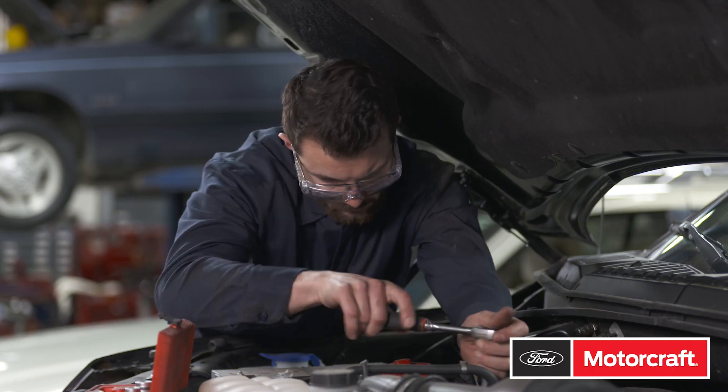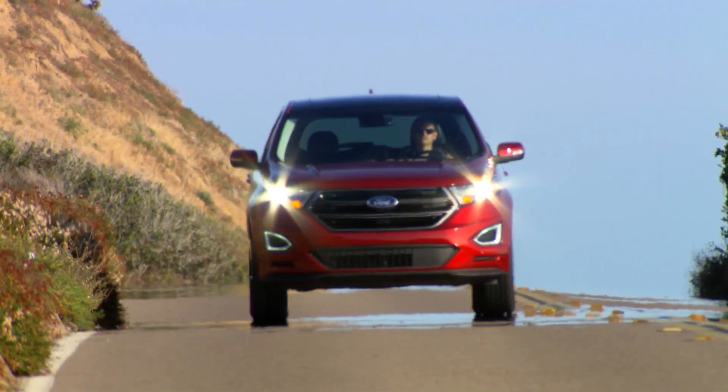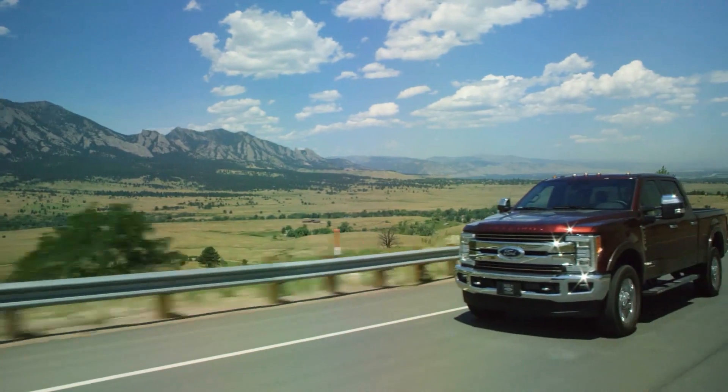When your customers need you to fix it now, you need parts that fit. You need MotorCraft to get the job done. Choose MotorCraft original equipment condensers because original equipment delivers.